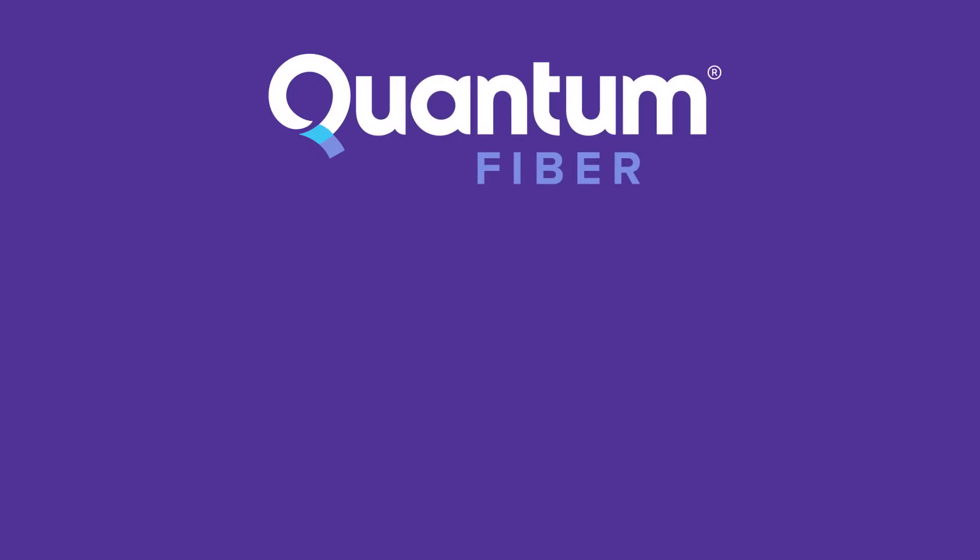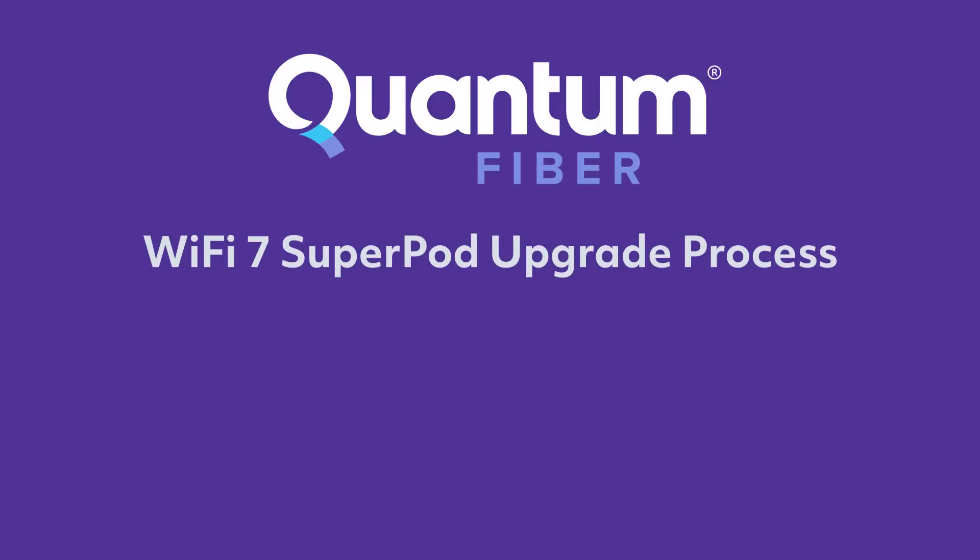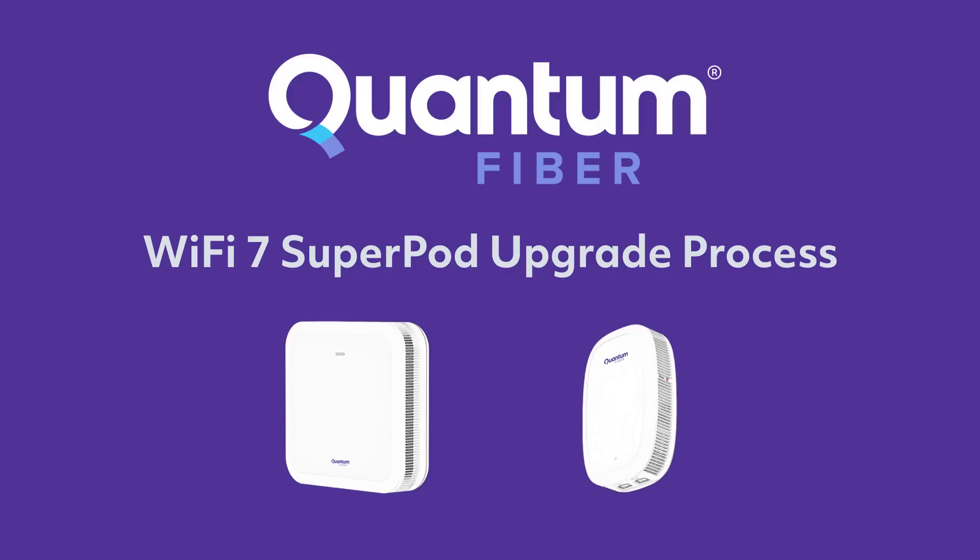It's time to take your home Wi-Fi experience to the next level. Today we'll show you how to swap out your existing Quantum Fiber Wi-Fi equipment for your brand new Wi-Fi 7 devices.